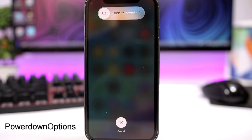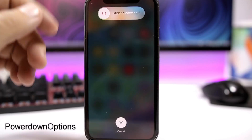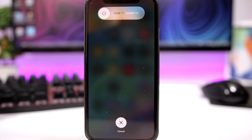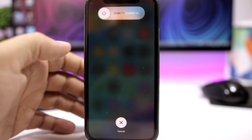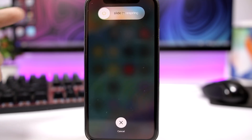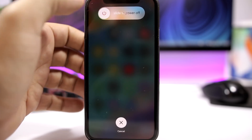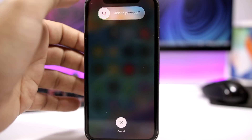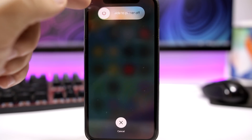Power down options. When you go to the power down menu on your device, all you have here is a slider to slide to power off your device. But if you have a jailbroken device, sometimes you need to respring it. With this tweak installed, all you have to do is just tap the button right there and this will turn into slide to respring. Tap once again and then it has power off. So respring, power off, just by tapping this button right here.